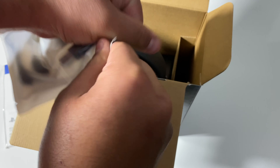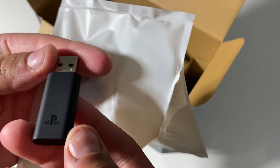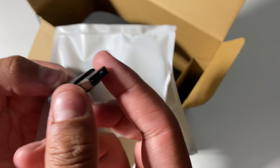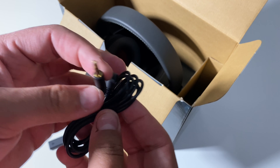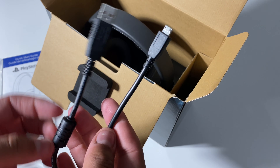Let's go ahead and open it up. It looks like here we have the wireless adapter — PlayStation logo right there. Here we have the 3.5 millimeter audio cable, as well as the USB cable, type A to micro B.